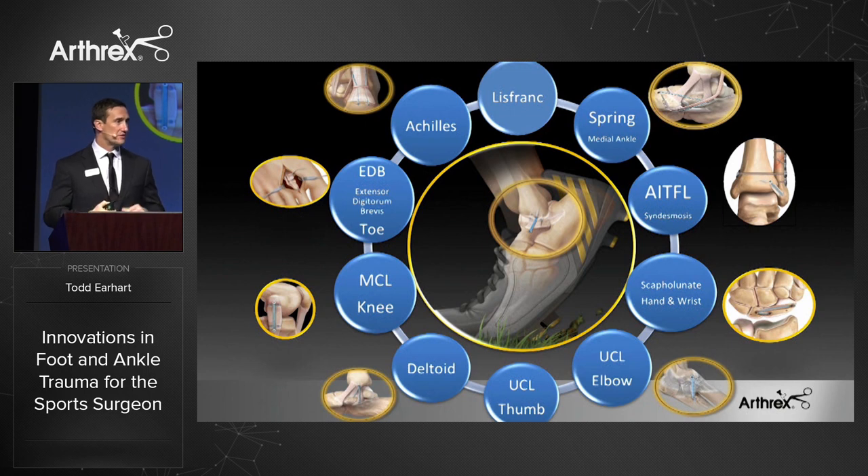With that same application, many surgeons have come to us and they're using the internal brace all over the body. It started out in the foot and ankle, now it's being used in the knee and the hand and wrist, elbow, and even the shoulder.